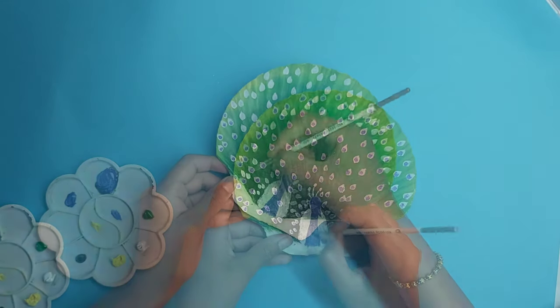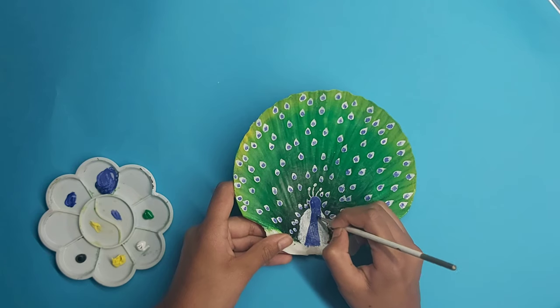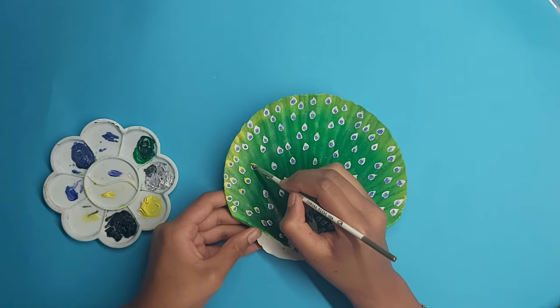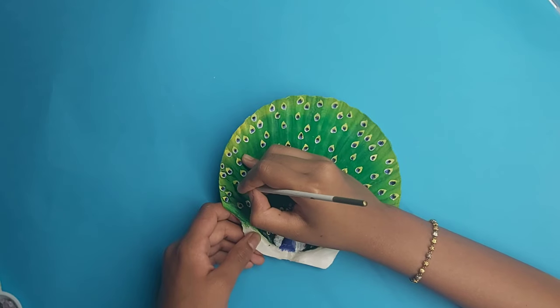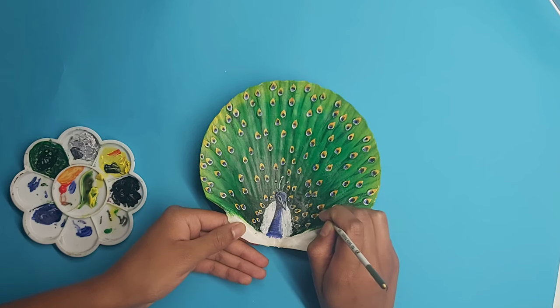It is important to not spend too much time on every single feather, but rather focus on the overall picture the shell gives with its feathers. The overall idea is to show how many feathers the peacock has, and I use different shades of blues, yellows, greens, and oranges to give the colorful aspect of a peacock.